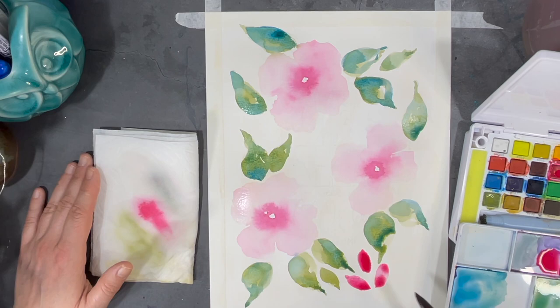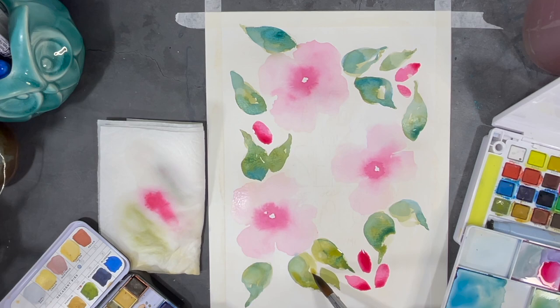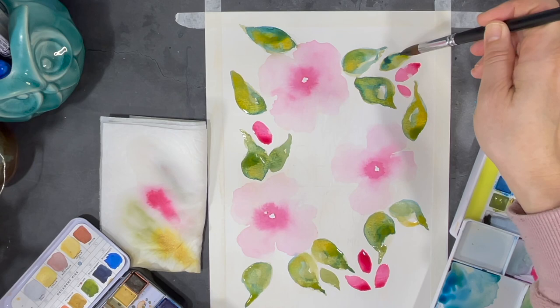When I paint leaves I usually like to incorporate more than one color so that they blend together — I find that it makes my leaves more interesting visually. The easiest way for me to blend colors using watercolor is to make sure that the surface I'm painting is still wet. In this case I'm adding some gold to the wet paint and it's creating some really beautiful effects.